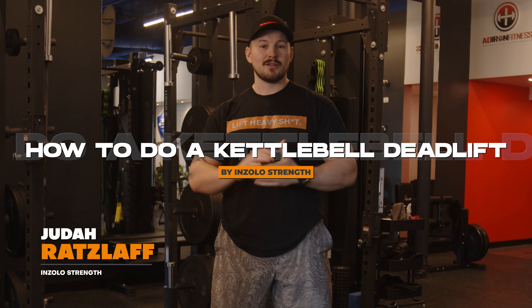For the kettlebell deadlift, it's a great exercise to learn the hinge pattern. It's also going to train your hamstrings, your glutes, and a little bit of your upper back as well as your core.